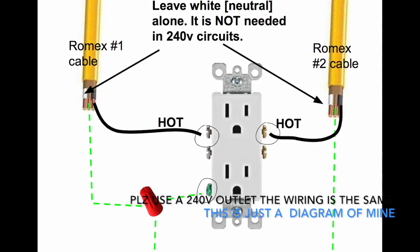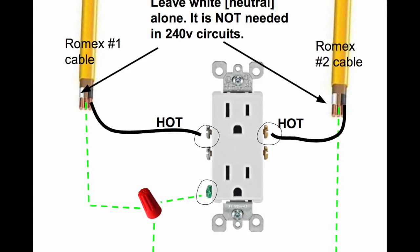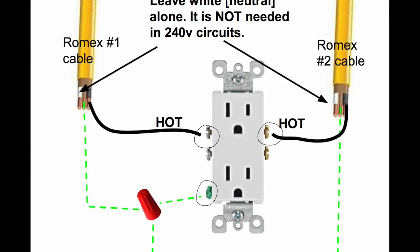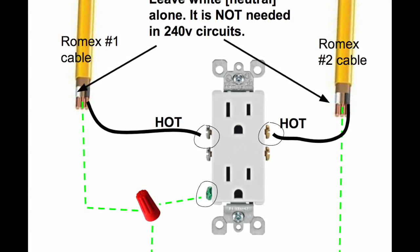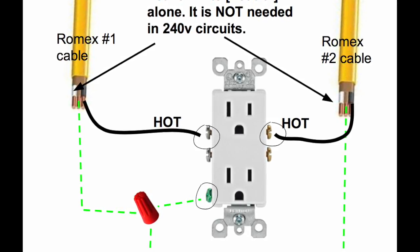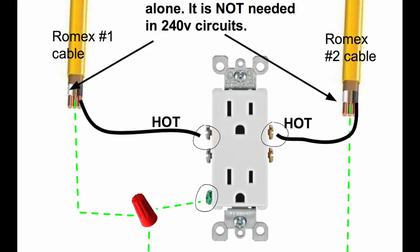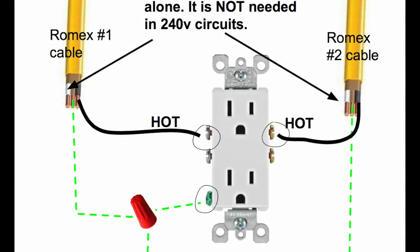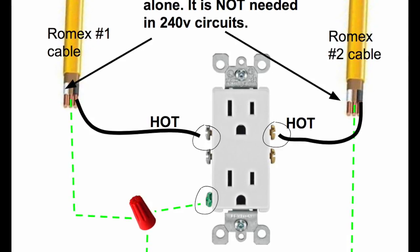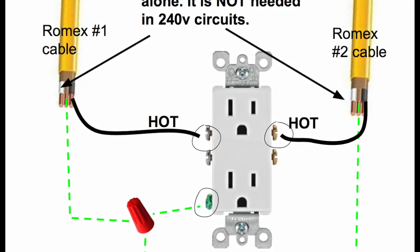Take the black wires, which are the hots. Take the hot from romex cable number one and attach it to the silver screw, which is the neutral bar. Then take the hot from romex cable number two and attach it to the gold screw, which is the hot bar. Then bridge the two grounds together — you can identify the ground because it has no real insulation, just paper wrapping.